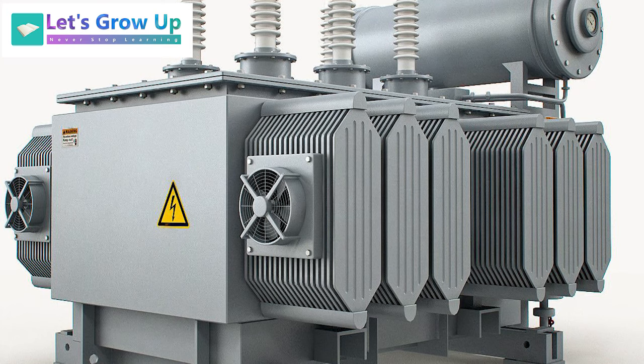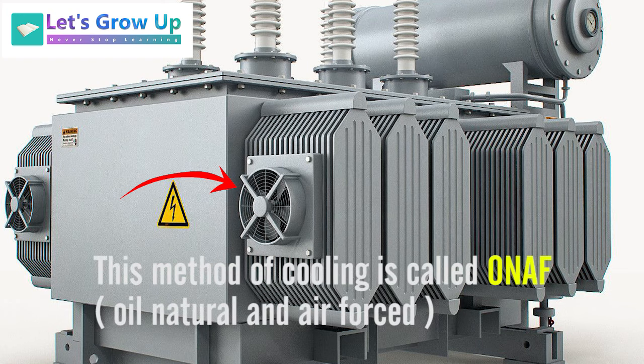Some transformers also have cooling fans. For large transformers of 26 MVA and above, cooling fans are used on the radiator as well. The oil temperature gauge provides an on or off signal for the cooling fans. When the oil temperature exceeds 75 degrees, the oil temperature gauge turns on the cooling fans. This method of cooling is called ONAF — Oil Natural Air Forced.